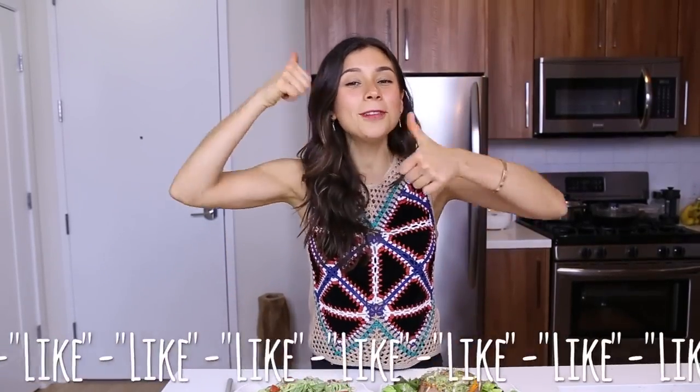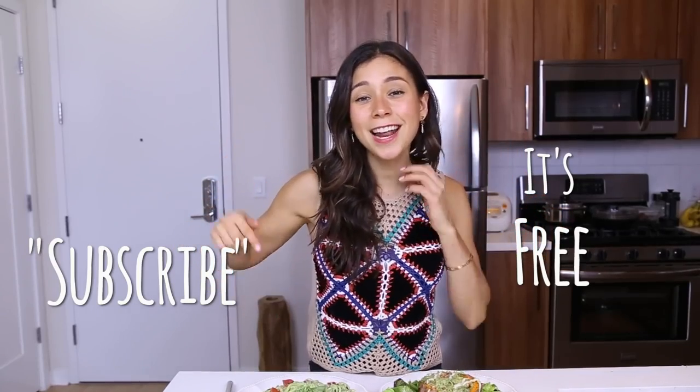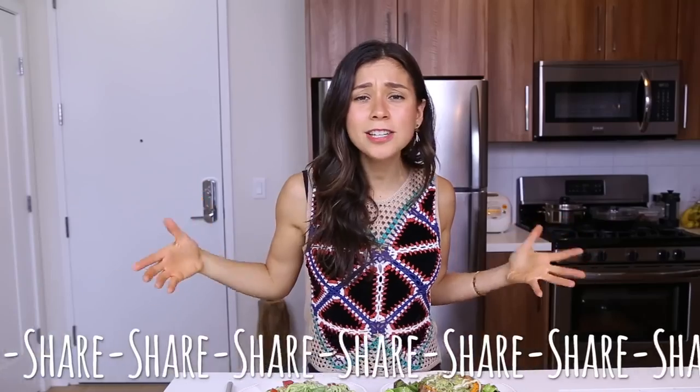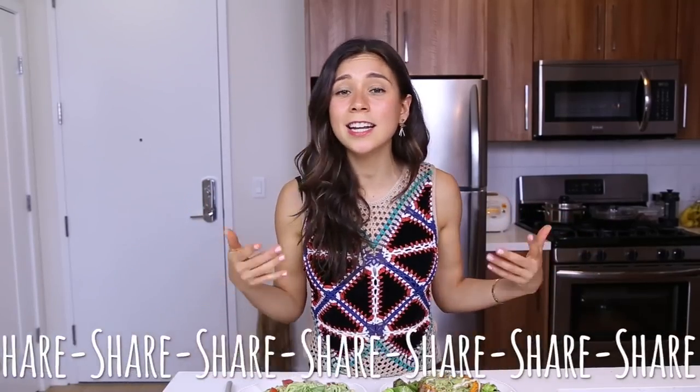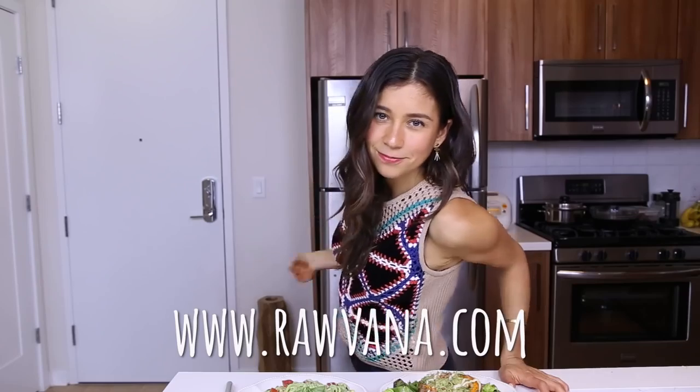If you second that, please comment below — I would like to know which one of these you guys would prefer, so please comment that below. And remember to like my video if you liked it and subscribe to my channel if you haven't. Please share this video with your friends and family — show them that eating vegan and eating healthy is easy and so delicious. I also have my Snapchat, Instagram, Facebook, and Twitter, everything at Ravonna. Thank you guys so much for watching — I'll see you next time. Bye!